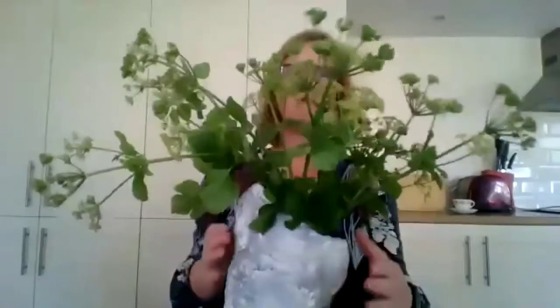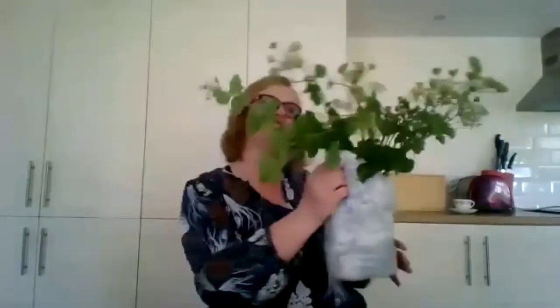These flowers I picked from the wayside — they're not cow parsley. You can leave me a comment to tell me what they are.